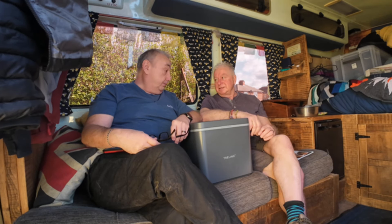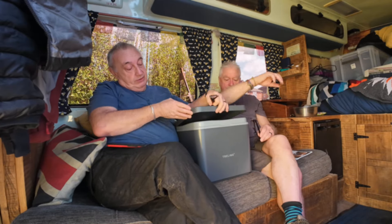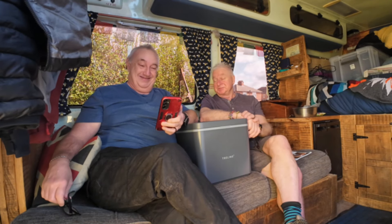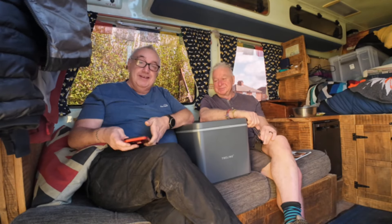We've been using the Trelino toilet for a few weeks now — a few weekends — so it's time to give an honest and complete review on it, what we think of it, and if there's anything we don't like. Here it is — it's very compact and very neat. We've made some notes because our memory's going — we are 60 now, says a 67-year-old!